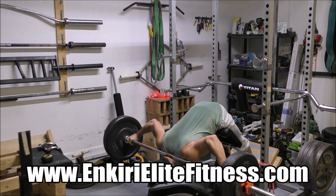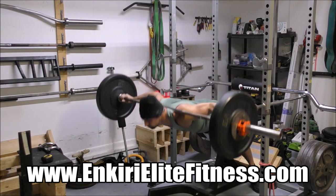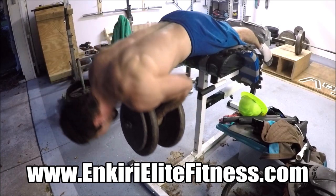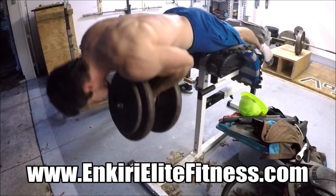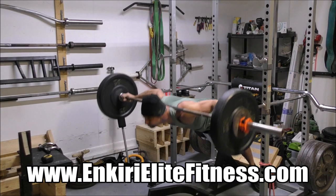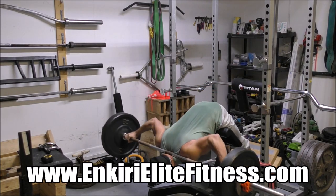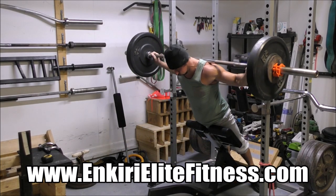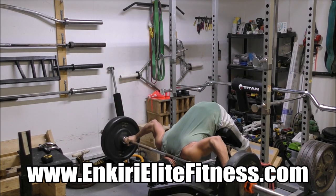Today I want to talk about something a bit more subtle, and that is the difference between the flat bench hyperextension versus the 45 degree hyperextension, and specifically why I believe that the 45 degree hyper is a better tool for training this amazing exercise most effectively and maximizing your gains with it.